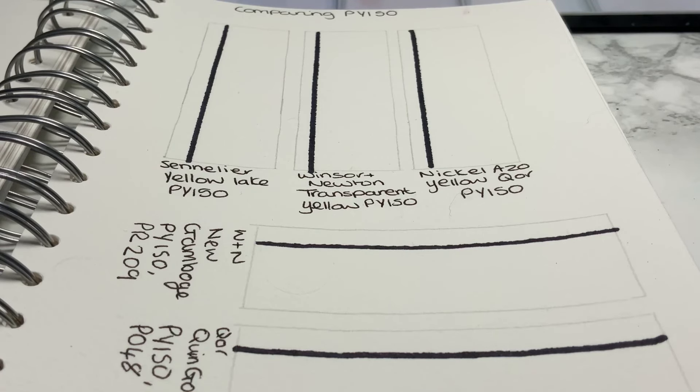Hi there, welcome to my channel. Today I'm going to be looking at my PY150 watercolour paints. I first came across this in my Winsor & Newton set — it's called Winsor & Newton Transparent Yellow PY150 pigment. I love it. It's probably my favourite yellow, and I've used it a lot, so I've actually increased the collection with some other brands.